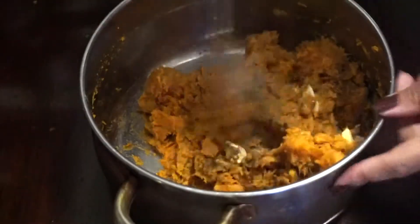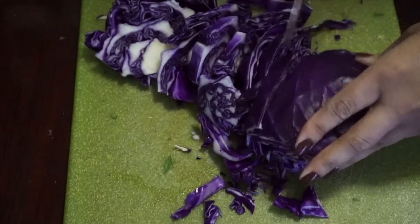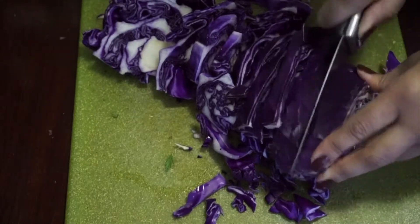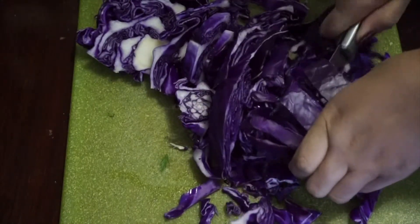I'm going to cut this up into many pieces because cabbage is a tough vegetable, so you want to make sure you cut it into decent-sized pieces to get everything steamed out really well in the pan at an even timing.